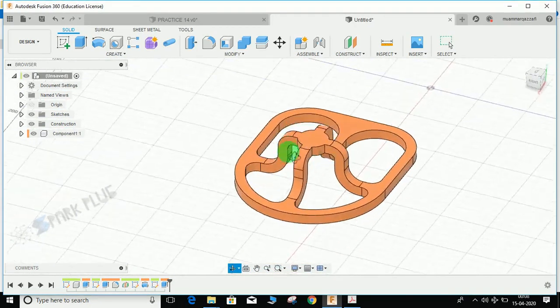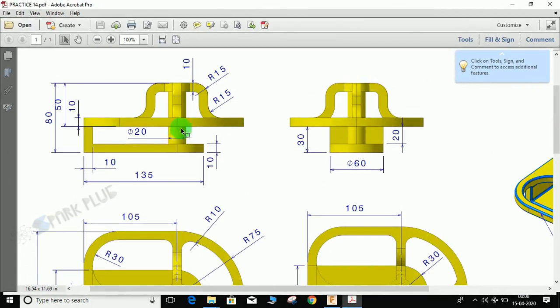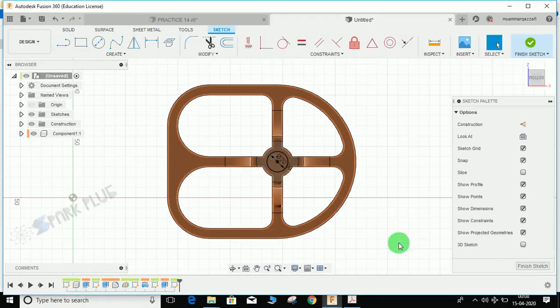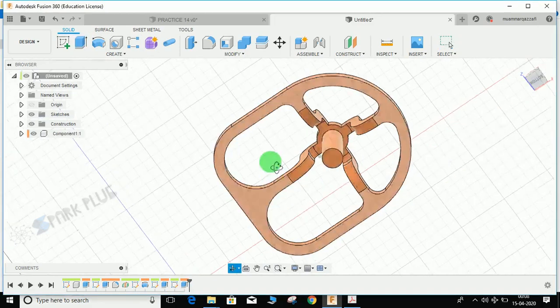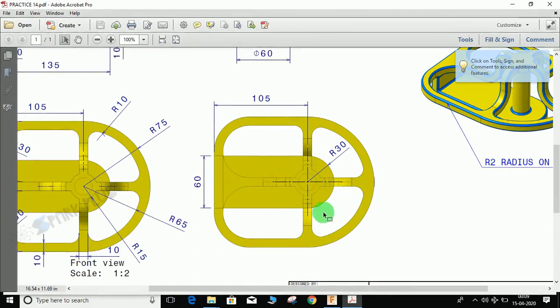Now make the base platform and the central shaft. The diameter of the middle shaft is 20 mm and extends up to 80 mm total, so 80 minus 10 = 70 mm above the base. Draw a circle of diameter 20 mm and extrude it to a distance of 70 mm.